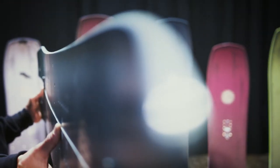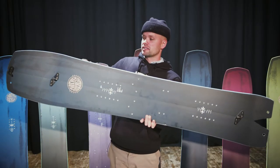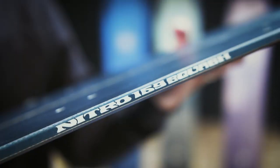It has an all-terrain flex and a progressive side cut — a mellow side cut in the front that gets to a tighter radius in the back — allowing for more control getting from edge to edge out of tricky situations. The mellow radius up front lets it cut like butter through the powder.